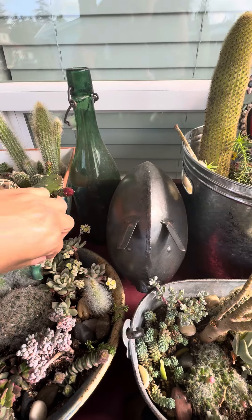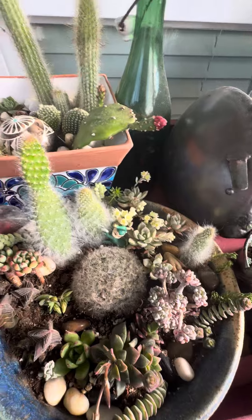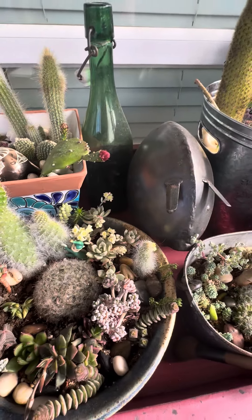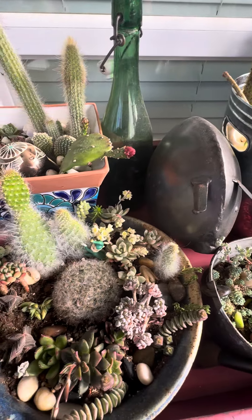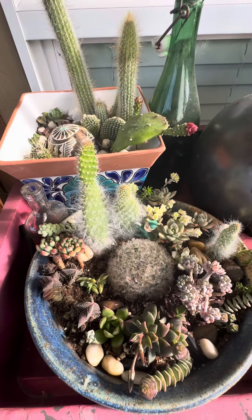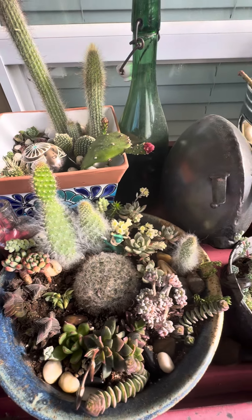The question I have is on this guy right here. This is not — it hasn't grown well, it hasn't done much. I put like a little mote of dirt around it a little bit more. I don't know if there's too much dirt. I don't know if there's too many other plants around it. I don't know if I'm expecting too much.